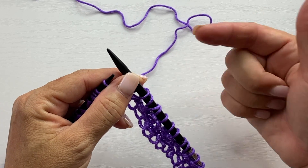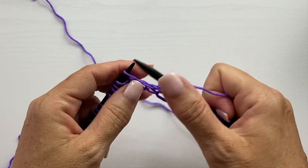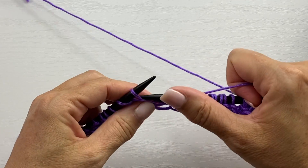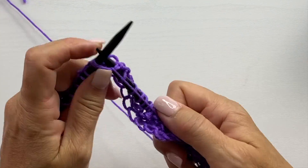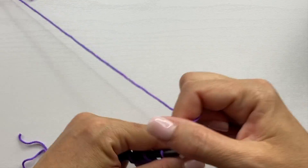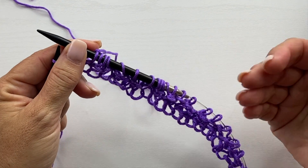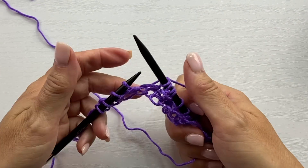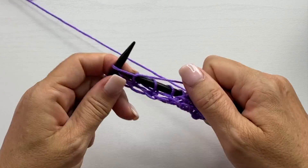The next stitch is a knit two together, which is a right-slanting decrease, then knit two, yarn over, and knit one. Repeat from the asterisk across the row until you get to the last four stitches: yarn over, knit two, slip slip knit, knit two together, knit two, yarn over, knit one. Then knit all of the last four stitches.